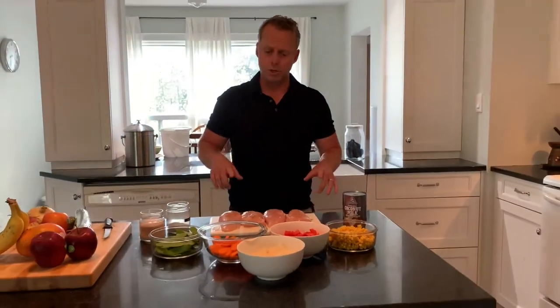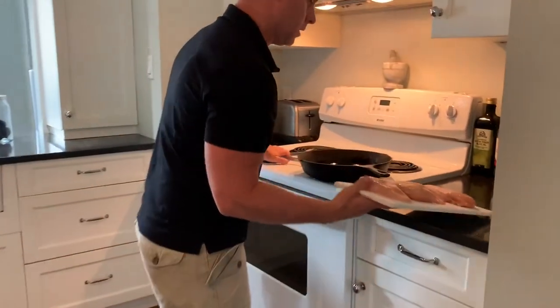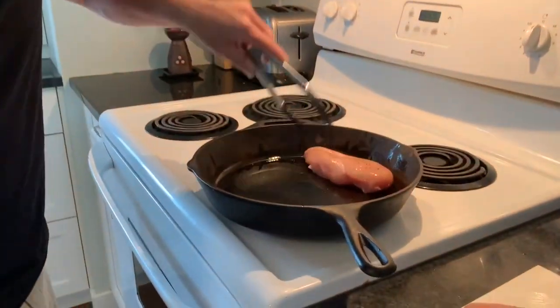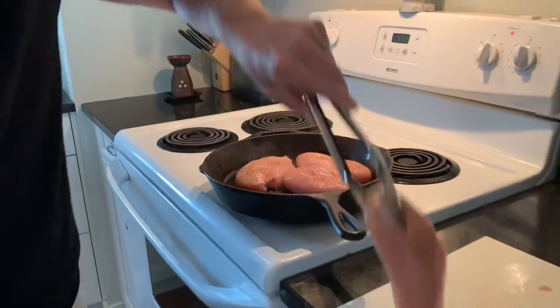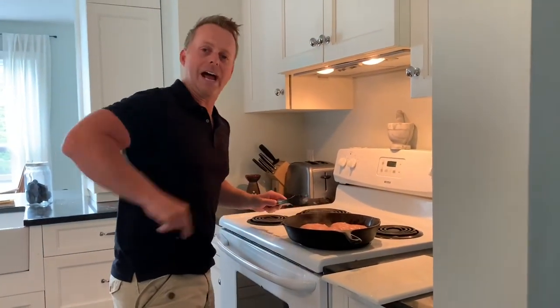So the first thing we're going to do is brown our chicken. I've already seasoned it with salt and pepper. We're going to bring that over to our pan which I've already coated with some coconut oil. We're not going to cook them straight through right away — we're going to brown them first and then we're going to add our coconut milk.